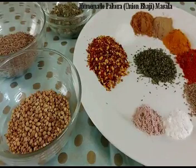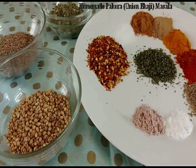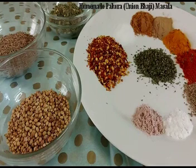Assalamu alaikum guys, this is Nadhra from Working Girl Cooks. Today I am sharing a very useful recipe for Ramadan. It's a pakoda or onion bhaji ready-made masala. We make pakoda every day in Ramadan, and in Ramadan's busy schedule, if we follow this recipe and prepare homemade pakoda masala, it will be easy for us.